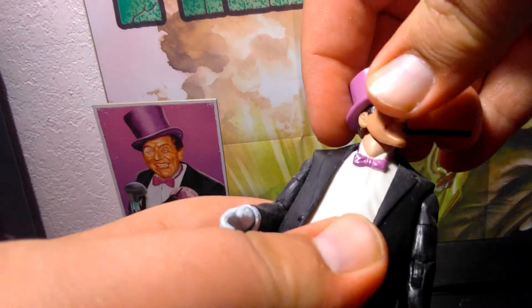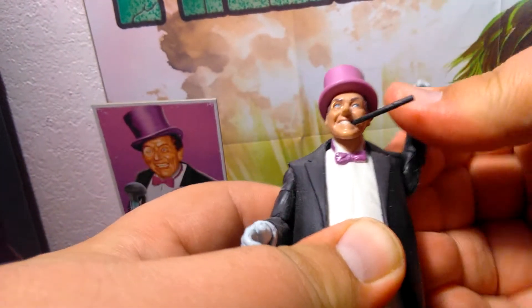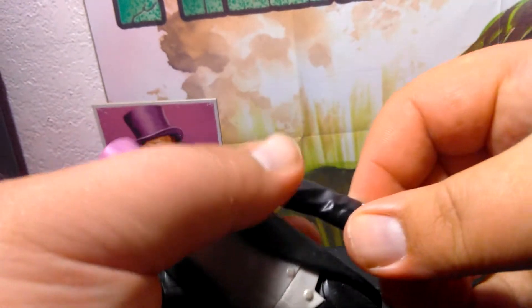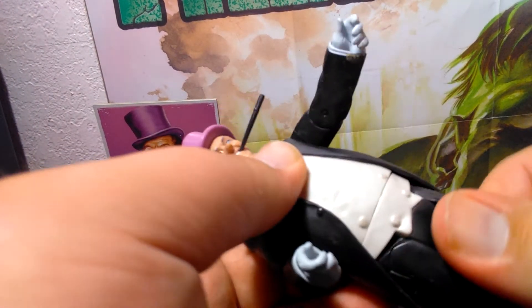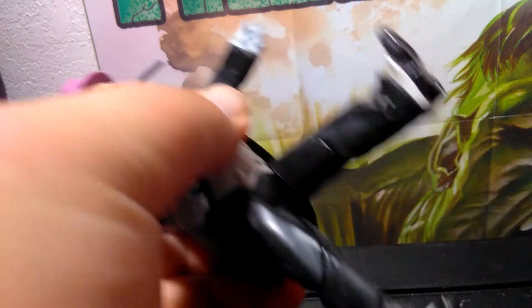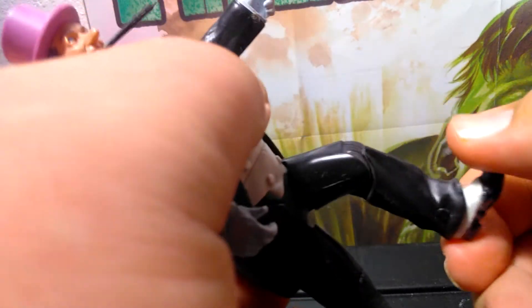Articulation: the head goes back and forth, and to the side. Arms go all the way around. Hands don't turn. He's got a little bit of waist rotation. His legs don't go as far out because of his chubby frame. He's got knees that bend, and his shoes don't really move either.